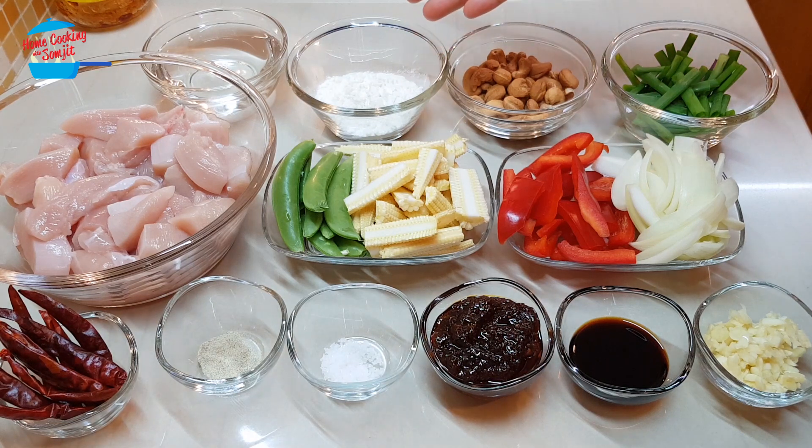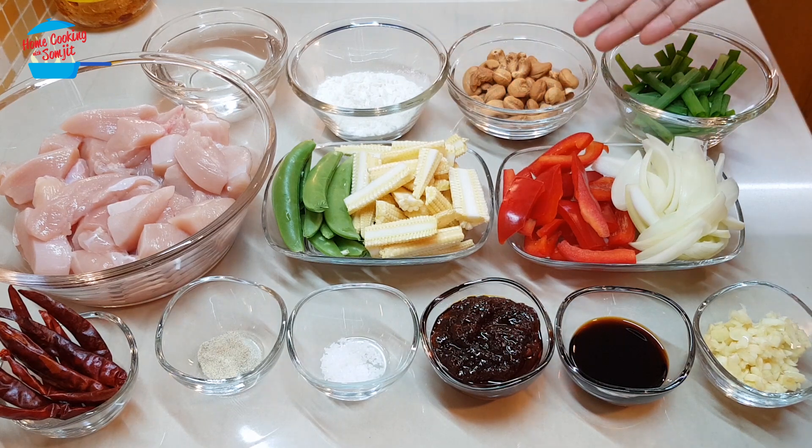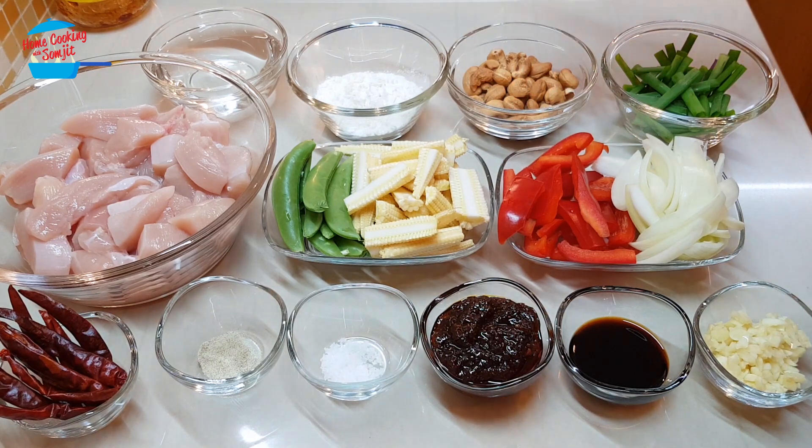I have 3 tablespoons of tempura flour — you can use normal flour, it's fine as well. And about half a cup of roasted cashew nuts, and some spring onion for garnishing. I'll be using some water as well.